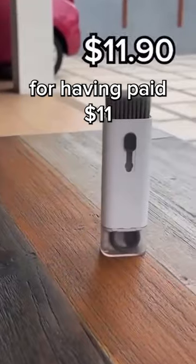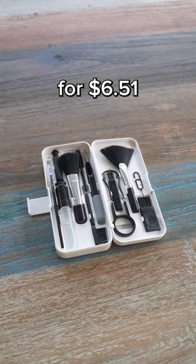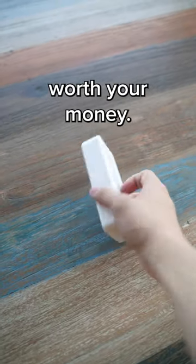Now you guys roasted me for having paid $11 for the last one, so I pulled all the stops for this one. I bought this for $6.51 after shipping from China. And I would say that this is actually worth your money. So I'll give it a 3 out of 10.